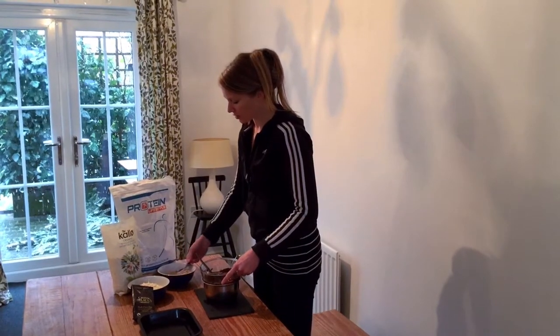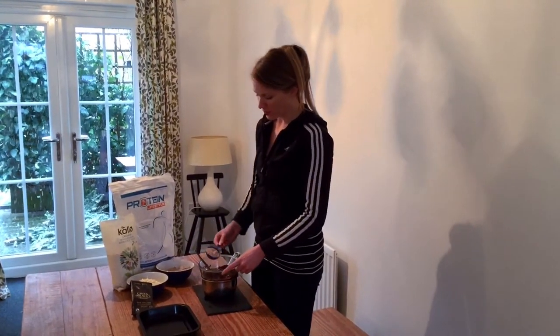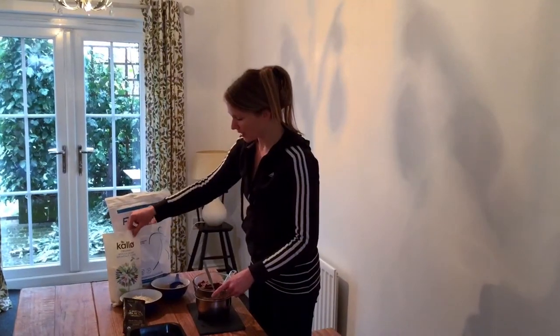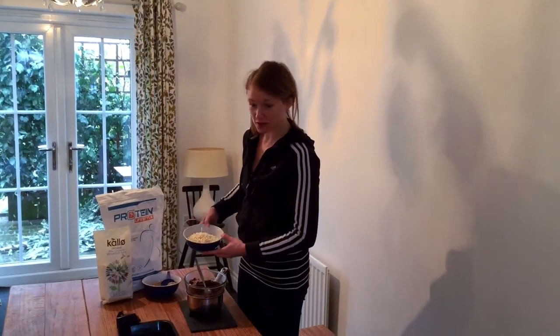Add a scoop of Protein Lifestyle chocolate whey protein and mix that in with the melted chocolate. Then get your Kallo Organic Whole Grain breakfast cereal cups and add them straight to the melted chocolate.